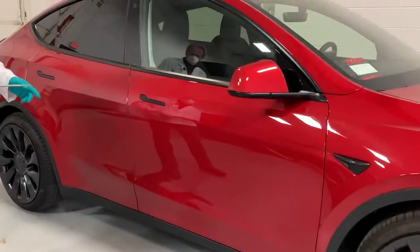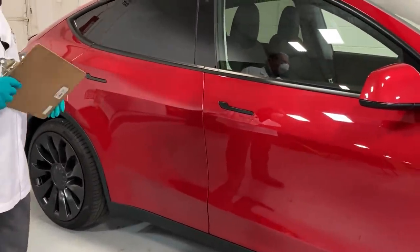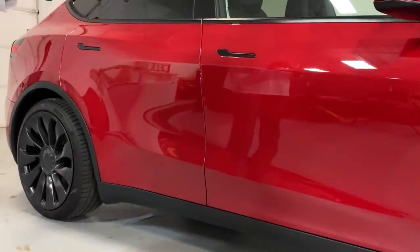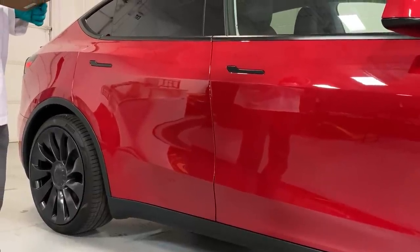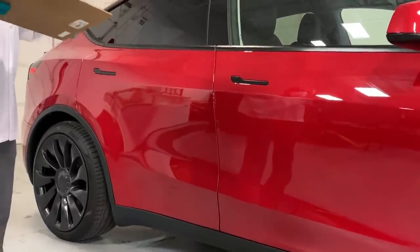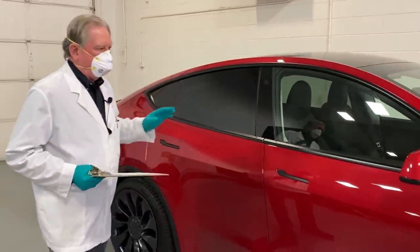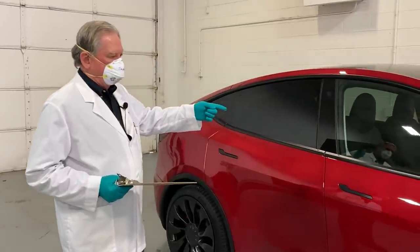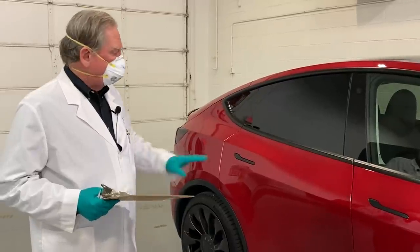The front door sills are a little bit out — they're out by about a millimeter. Instead of having a gap of four, one was three and the other was four; one was five and one was four. A millimeter — not too many people are going to probably see — but what a vast difference from the ones where I could stick my finger in on one side and the other was rubbing against the lower part of the door.